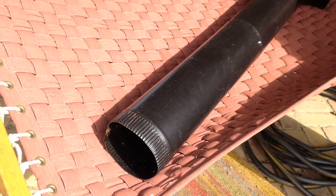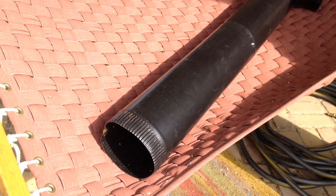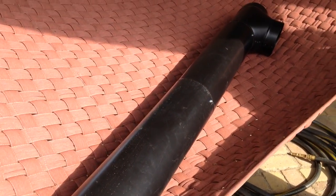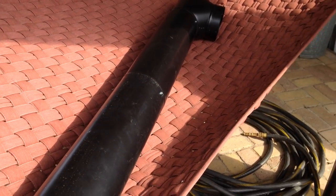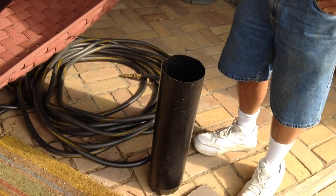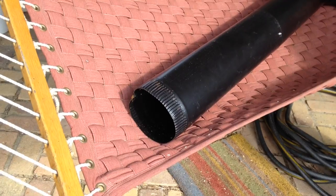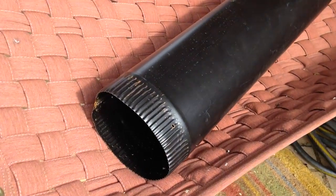Today is October the 24th, 2015. Here are two pieces of stove pipe that have been put together, and LP is going to put this third piece on the crimped area of the stove pipe.